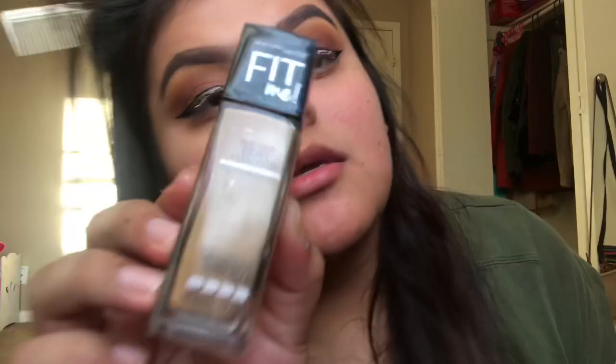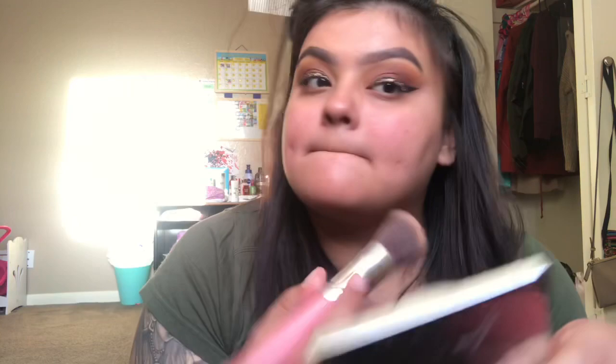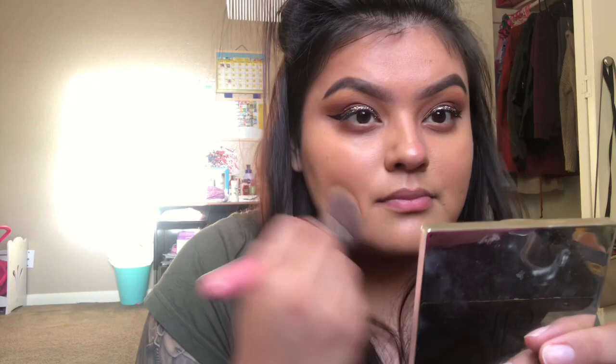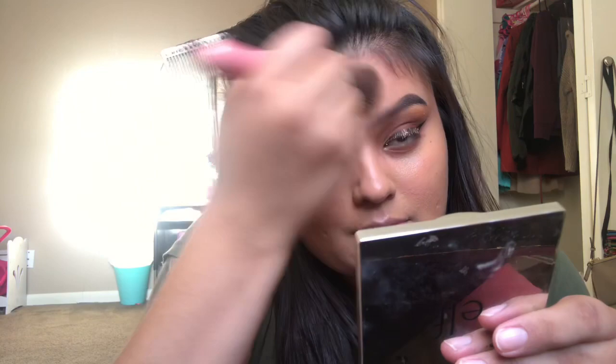Now I'm going in with my Fit Me foundation in the shade Soft Tan, applying it all over my face. At first it looks a little darker but once it's blended it matches my skin tone. This is my favorite drugstore foundation — it's my go-to and I haven't looked for any high-end foundations because this one works and it's very affordable.